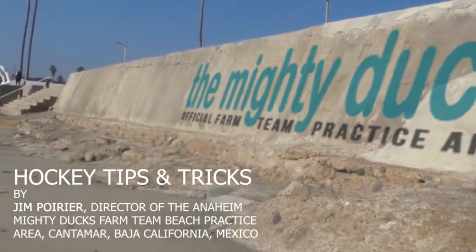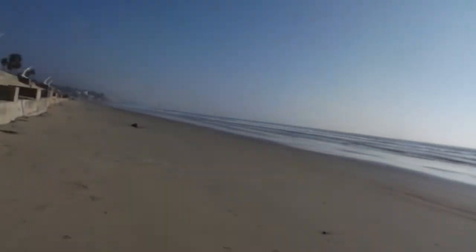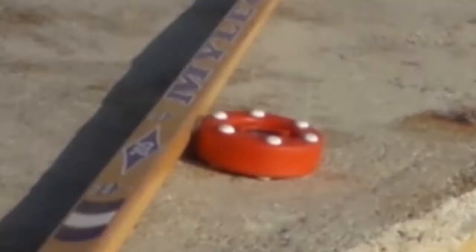Hello, hockey fans. Glad to meet you on the Mighty Duck Beach. Here in the Southwest we do things differently. We're a lot more technological, put it this way. There's a whole bunch of new techniques to develop hockey players.